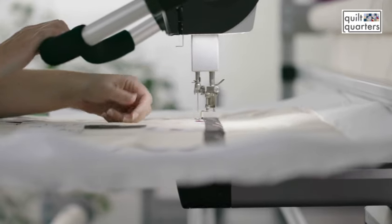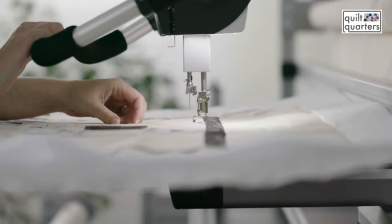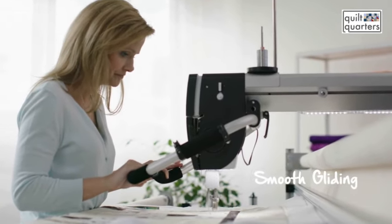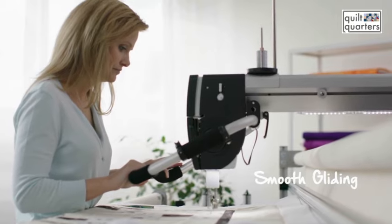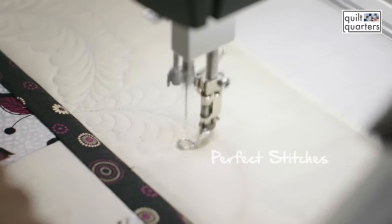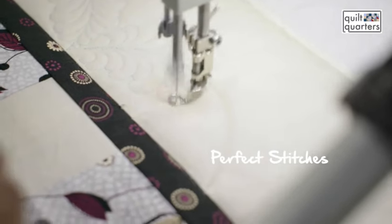I really like the way the Bernina feels. I knew when I first drove the Bernina that it was just a really smooth machine and it really just kind of glides along the top of your quilt. The stitch quality on the long arm is exactly how the stitch quality is on the sewing machine, and that really impressed me.